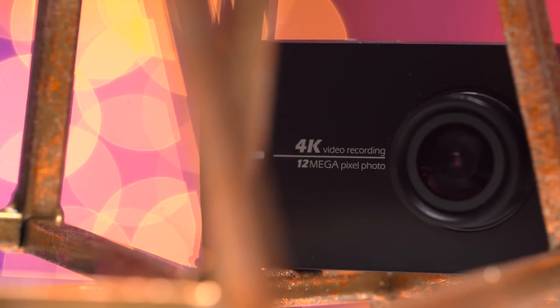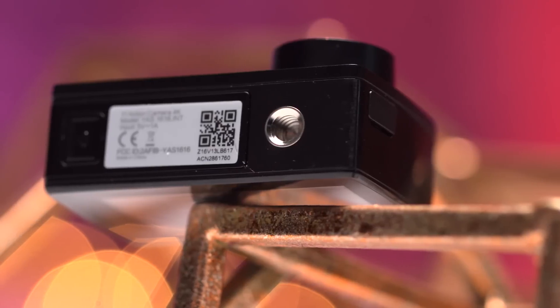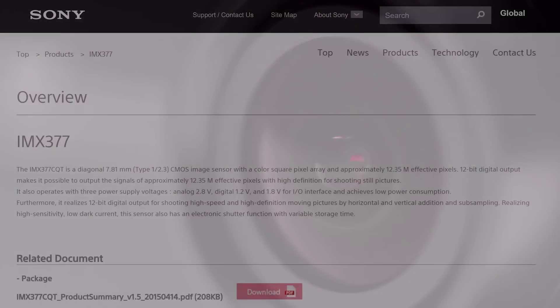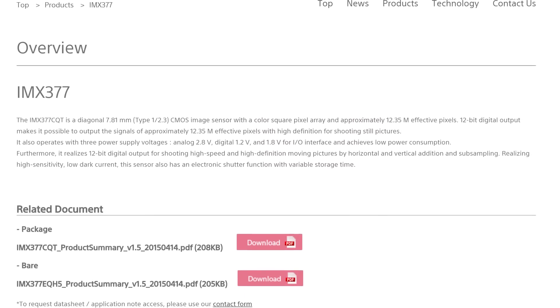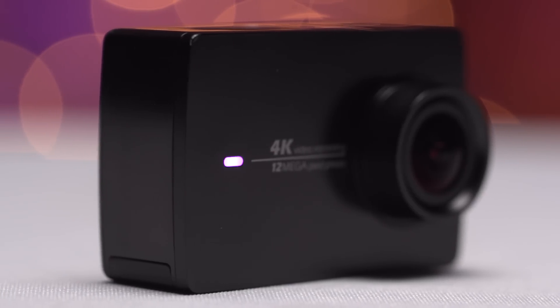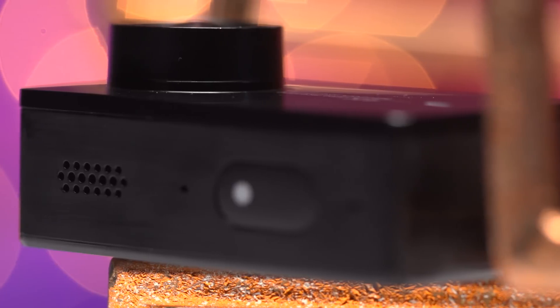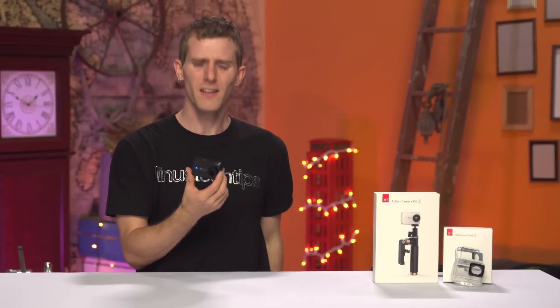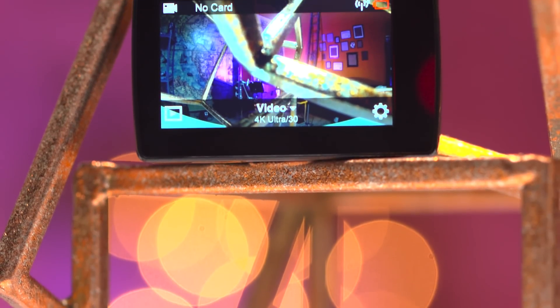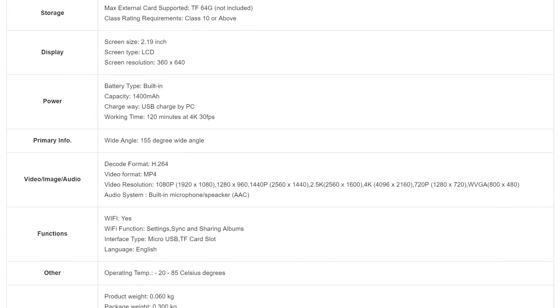The camera itself is pretty plasticky — another dollar or two would inspire more confidence — but as long as she's got it where it counts, right? At the bottom is the battery and micro SDXC compartment along with a female quarter-inch mount. At the front is the f/2.8 seven-element 155-degree wide-angle lens covering a Sony IMX377 12.35-megapixel effective CMOS image sensor, capable of 4K video or 12-megapixel stills, along with a status indicator light. On the side is a micro USB charging port, on the top are dual microphone ports and a speaker grill. And the entire back of the unit is taken up by a 640 by 360 pixel wide-format touchscreen.